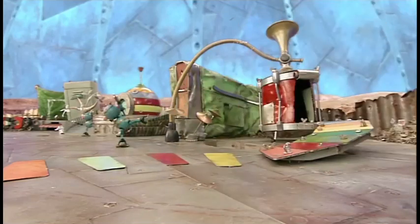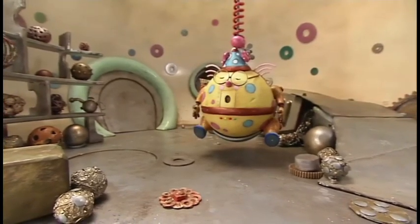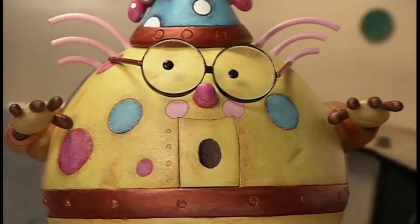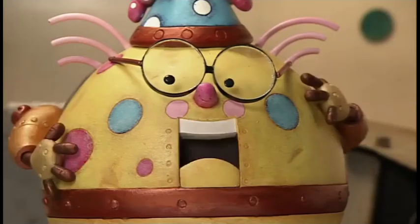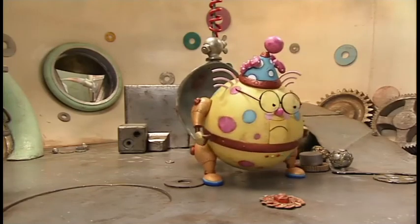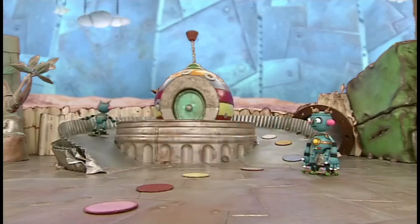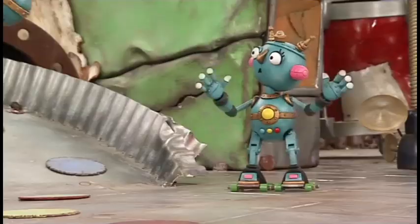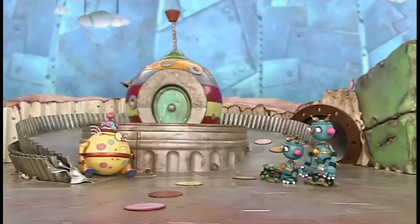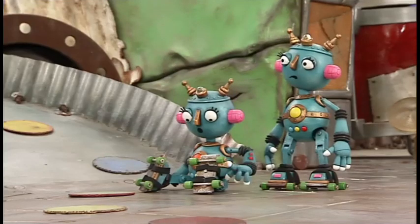Ooh! Ooh! This is ridiculous! Ooh! What in the world? Sorry, Spotty. I lost control of my roll-alongs.